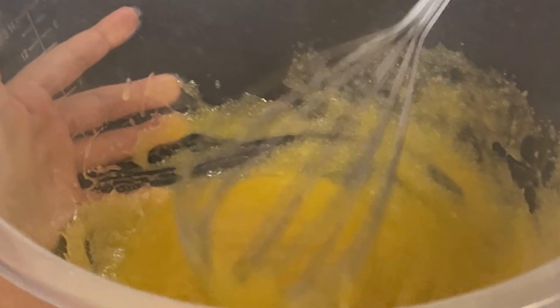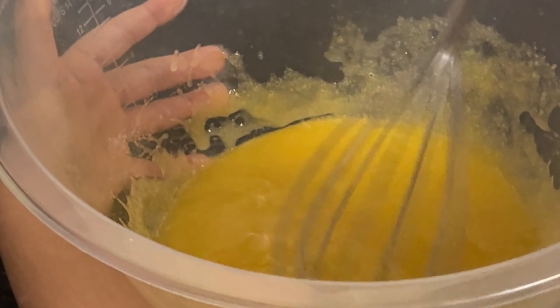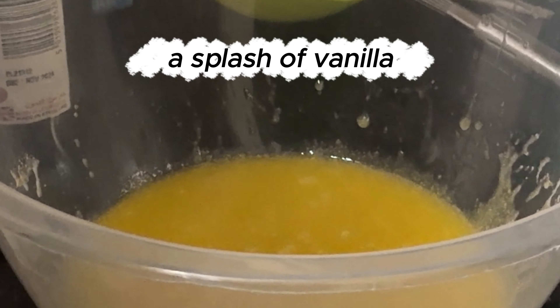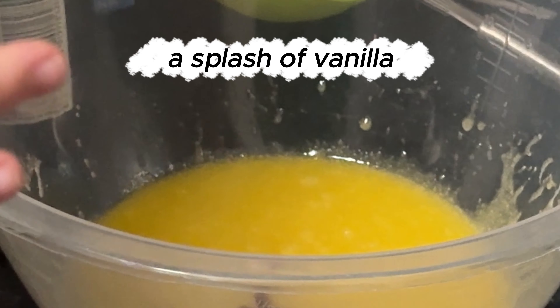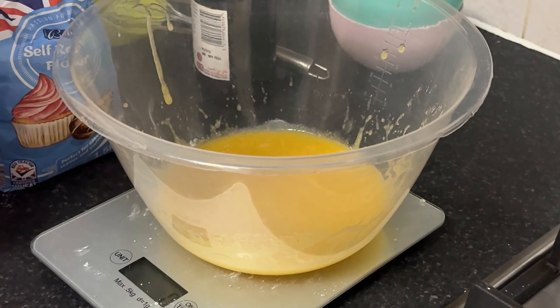Stay tuned as we continue making these delicious cookies together. Don't forget to like and subscribe for more tasty recipes. Now let's add a little splash of vanilla extract for that extra flavor kick. Let's give this mixture another good mix to incorporate that vanilla goodness.